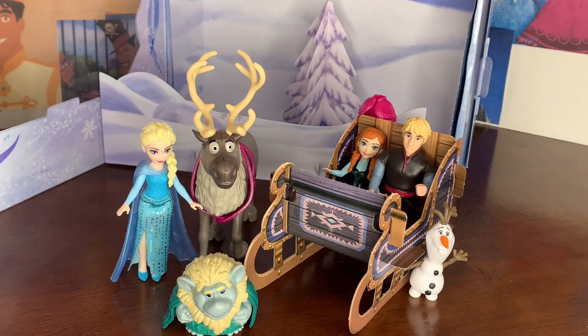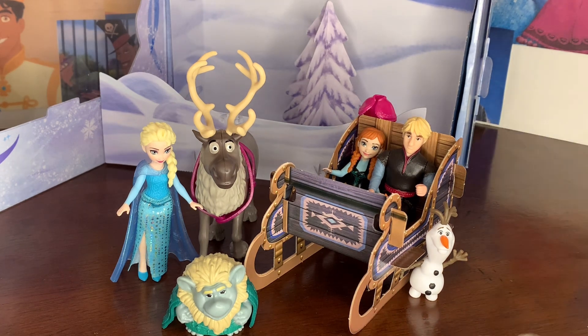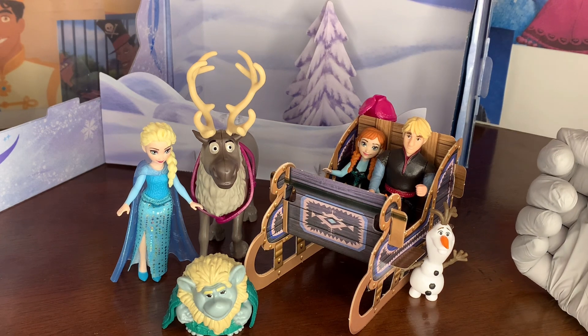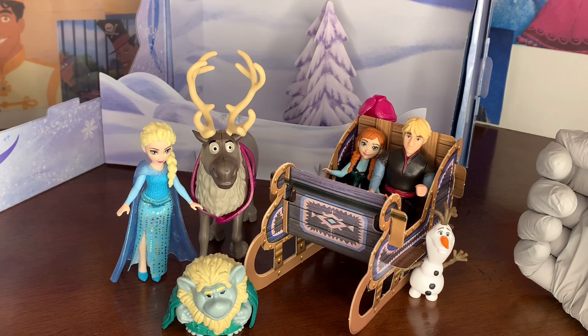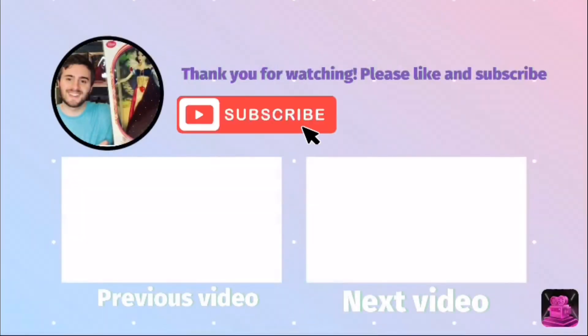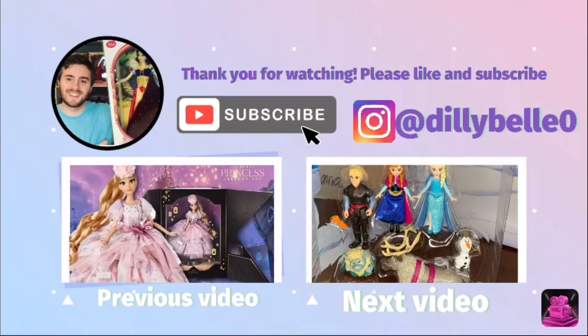If you guys enjoyed, let me know, or let me know what you think of this set. And of course, if you haven't subscribed by now or if you're not following me, please consider doing so. Stay tuned for my next video. All right, bye-bye everybody, see ya!